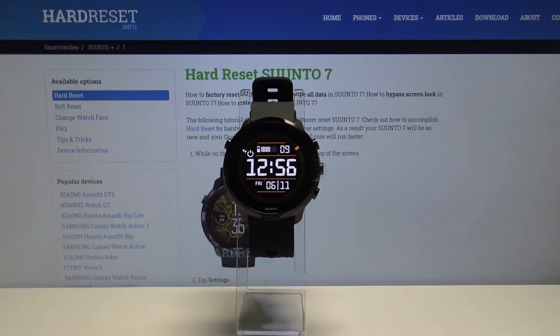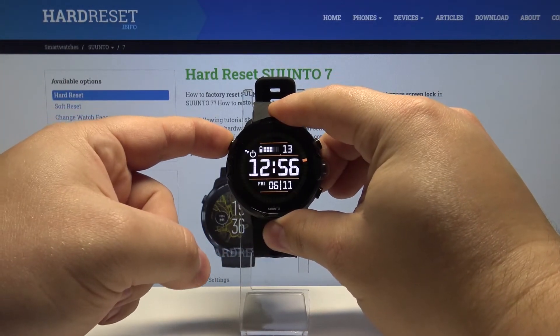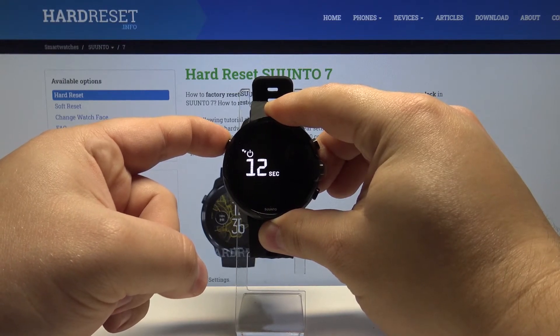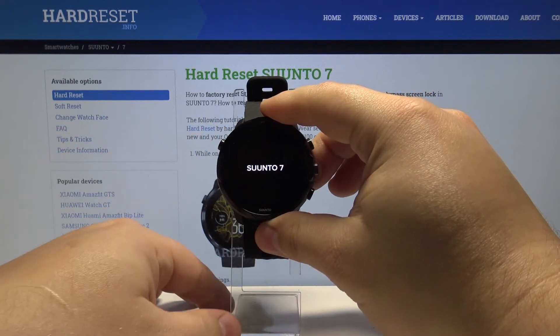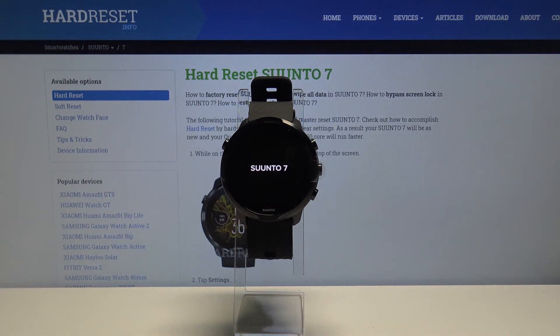To disable it, we need to press and hold the left upper button and keep holding it until the watch reboots. When you see the Suunto logo you can release the button and wait until the watch is done rebooting.